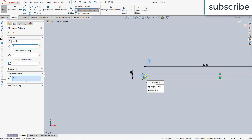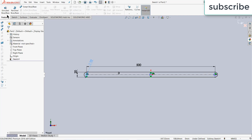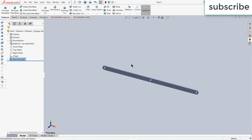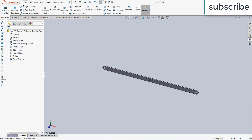Increase the distance to 250 mm and increase the number of instances to 3, click OK. Go to features, click on Extrude — give it a thickness of 5 mm — click OK. Now press Ctrl+S and enter the name 'rod' or 'bar', whatever you prefer.